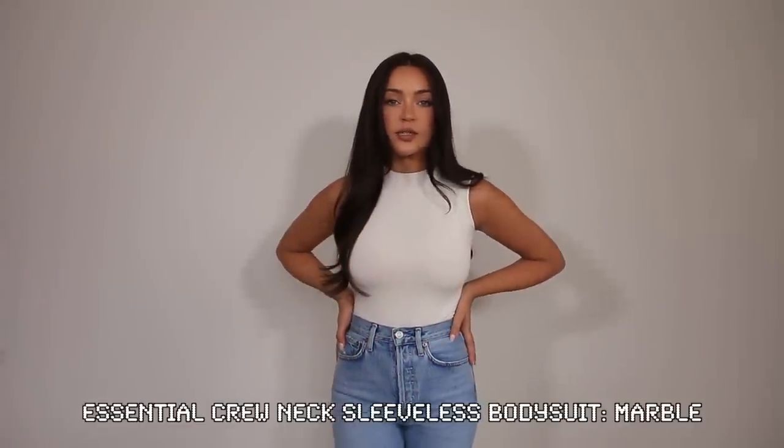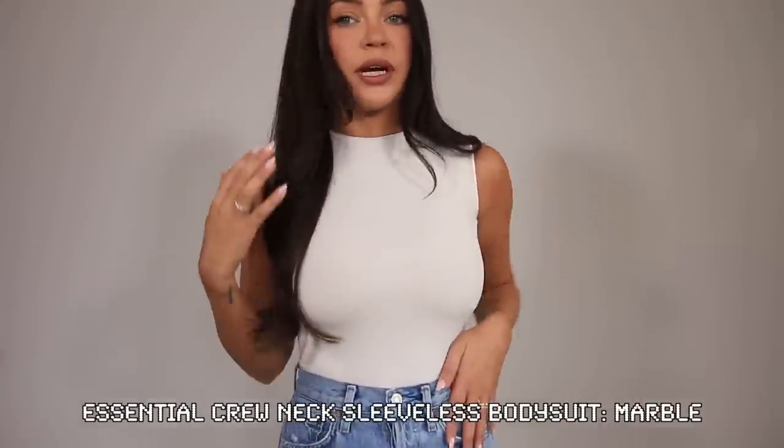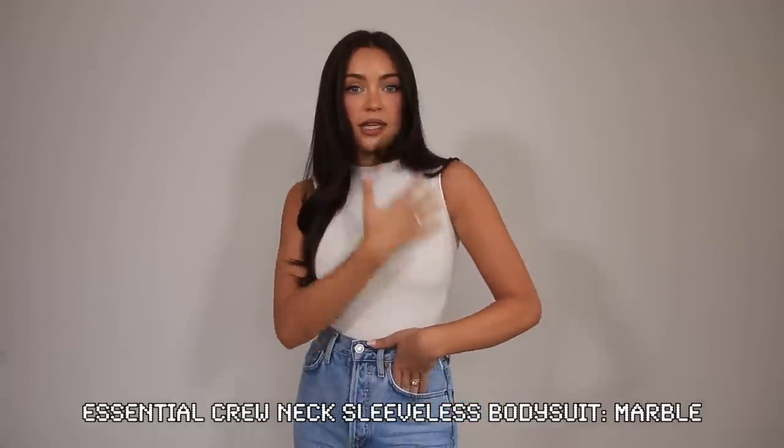Let's start off with this sleeveless bodysuit. I feel like this is going to be a staple for spring and summer because of the cut. I love this sleeveless look and I really like how it's hitting me. Some bodysuits can kind of hit right here and dig into the armpit area, which is just not flattering, but this is really nice.